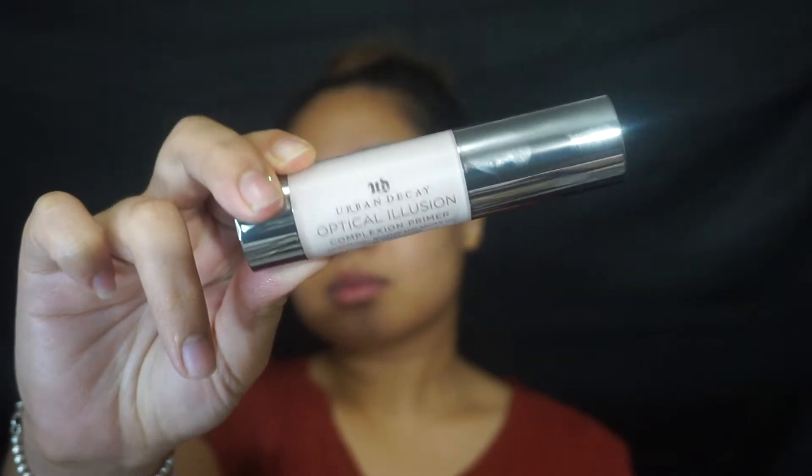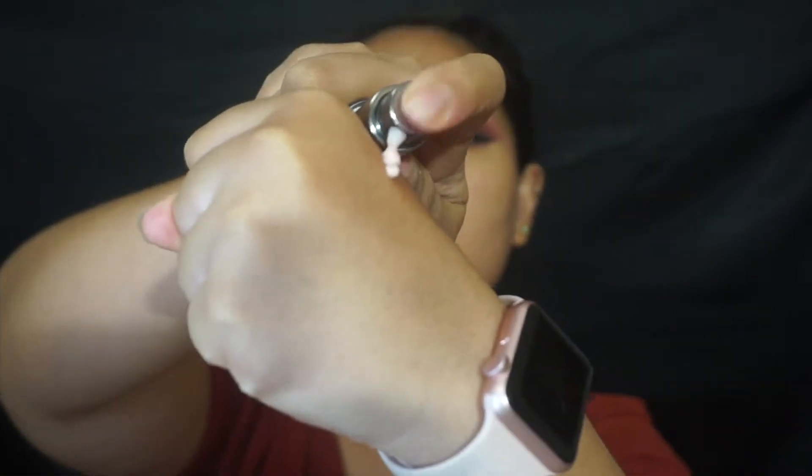Moving on to the face, I'm going to take the Urban Decay Optical Illusion Complexion Primer and I don't know how to feel about this yet, you guys. I think I've only used it like once and I haven't really seen the longevity of it and how well it holds up my makeup. It kind of reminds me of a pump version of the Tarte Clean Slate Primer, so I don't know — good vibes for me right now but I need to still wear it to test it out more.